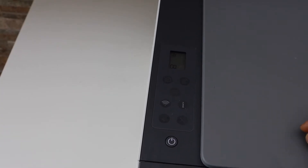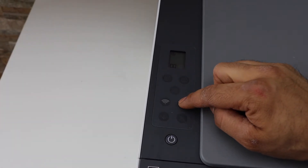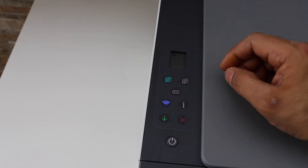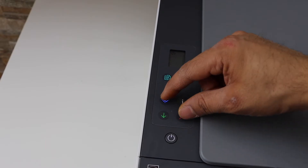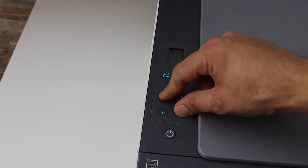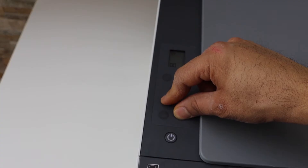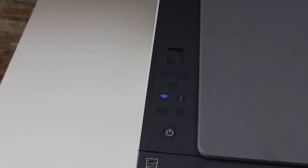Here we have to add the printer. First, press and hold the information button so that the lights come up. Now press and hold the wireless button and the cancel button until all lights start to flash. The light starts to flash — now the printer is in the setup mode.